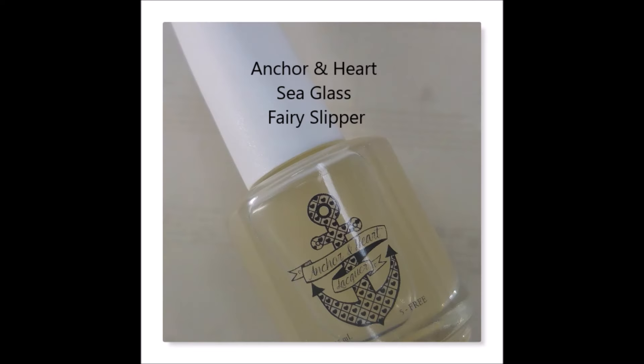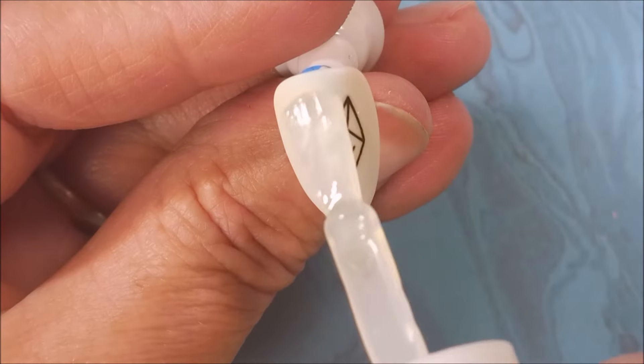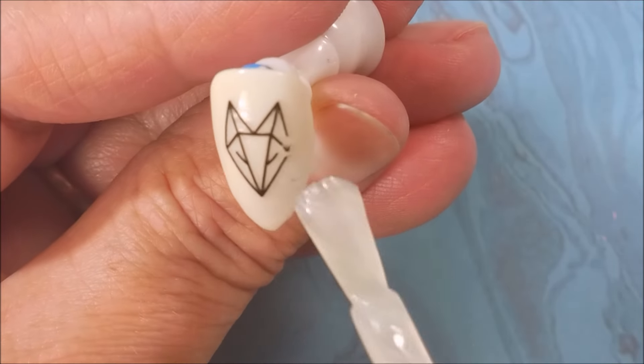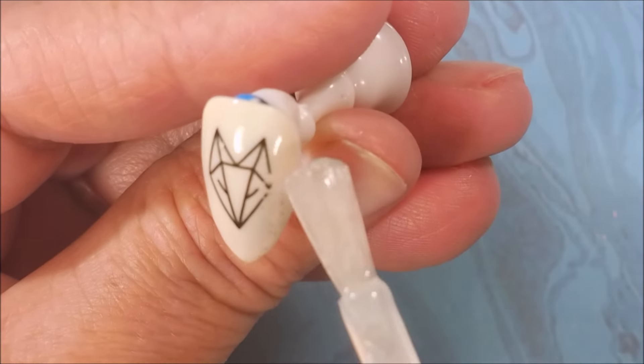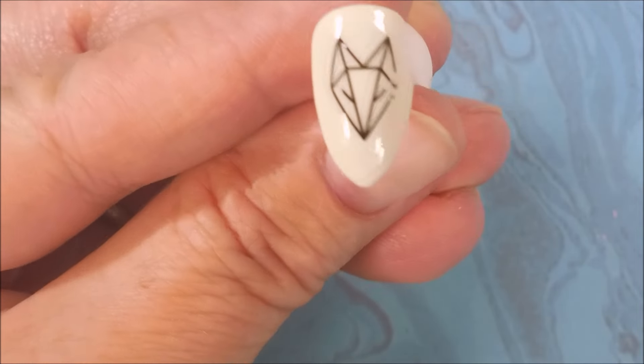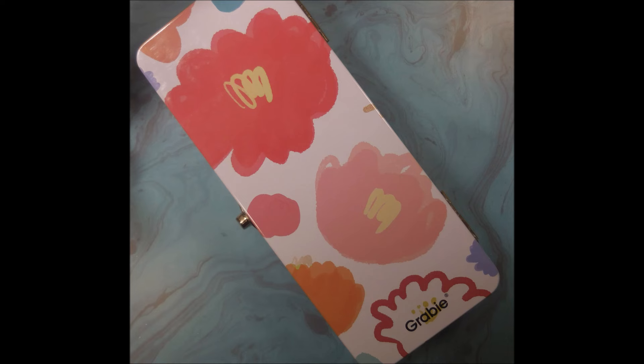Now I'm going to top these with the Anchor and Heart Seaglass Fairy Slipper — it is a matte top coat. I just kind of wanted to seal the decals down to the nail really well. I've kind of messed that one up a little bit, but it's going to be okay. I'm going to let them totally dry.